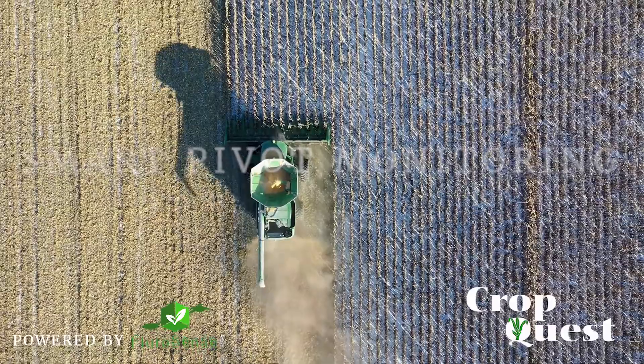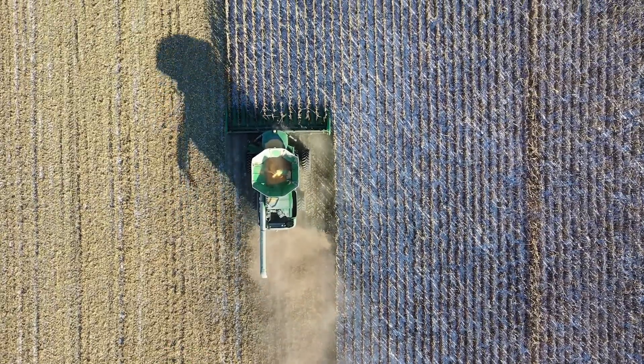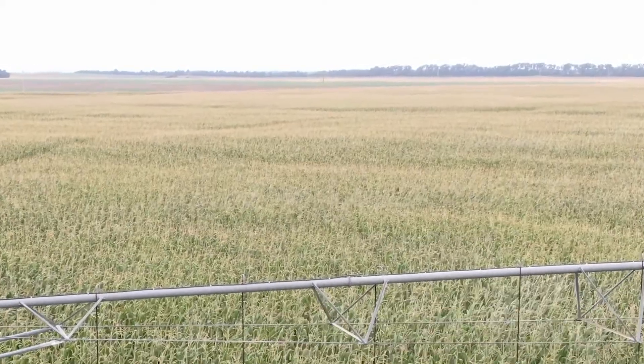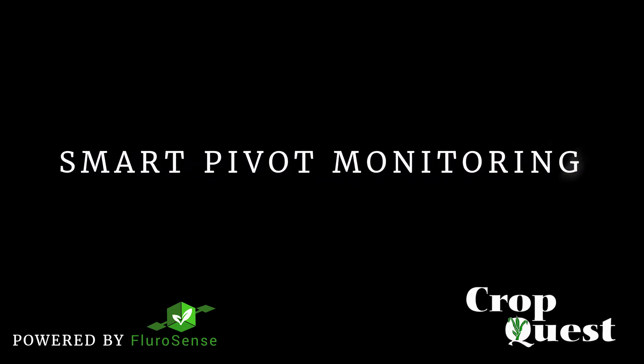Would you like to know about your nozzle issues before harvesting your crop? How about even before you notice that dip in crop height? Now with the latest technology, we bring you Smart Pivot Monitoring through the Floor Sense web app.